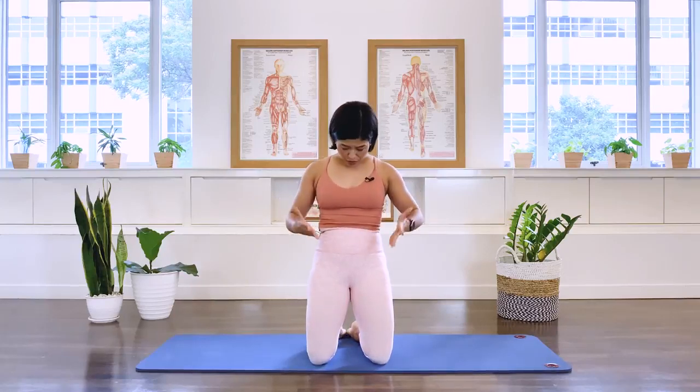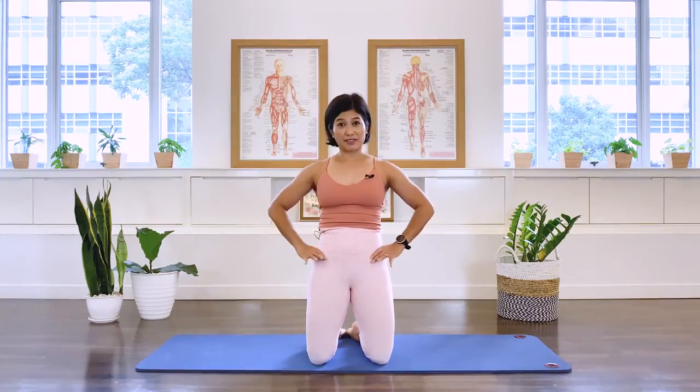Hi, I'm Mira from Flow with Mira. This is a beginner Pilates class for core workouts. We're going to work the core area, which spans from underneath the ribcage to around the pelvis. The core consists of the abdominals, the deep back muscles, as well as the hip flexors. So let's go ahead and start the class.